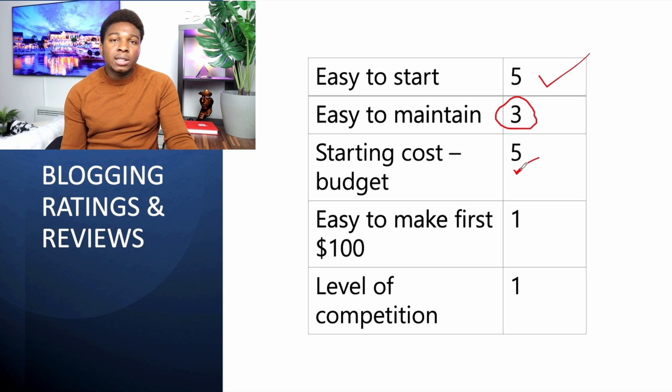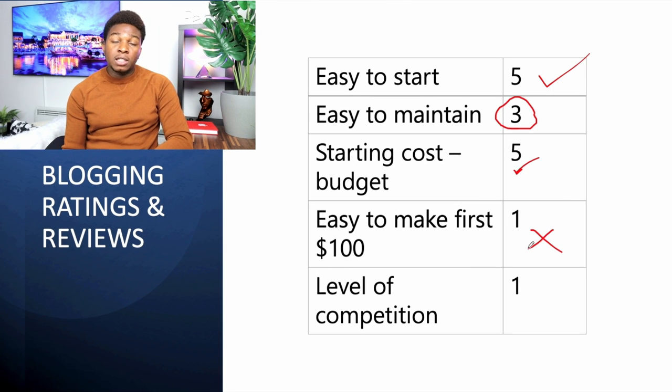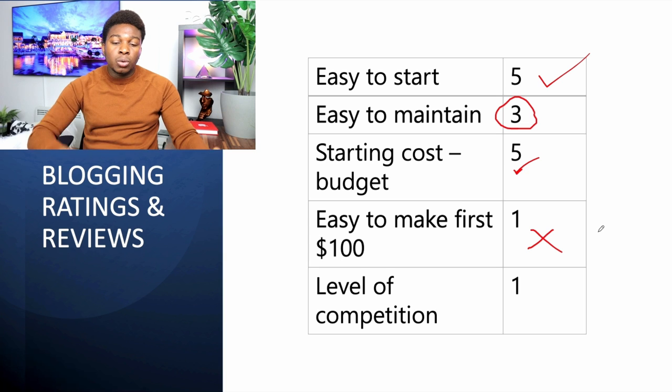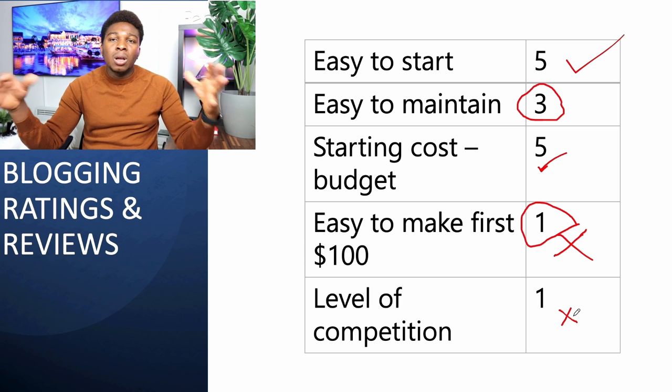The starting cost for blogging is five stars — you pay nothing; just create a free website account. How easy is it to make your first hundred dollars? Very difficult — one star. It's one of the most difficult ways to make money online. It can take one to two years because people need to read your blog repeatedly before you start attracting advertisers. Building an audience takes a long time. The level of competition is extremely high — if you type anything on Google, there are already several blogs with answers to it.